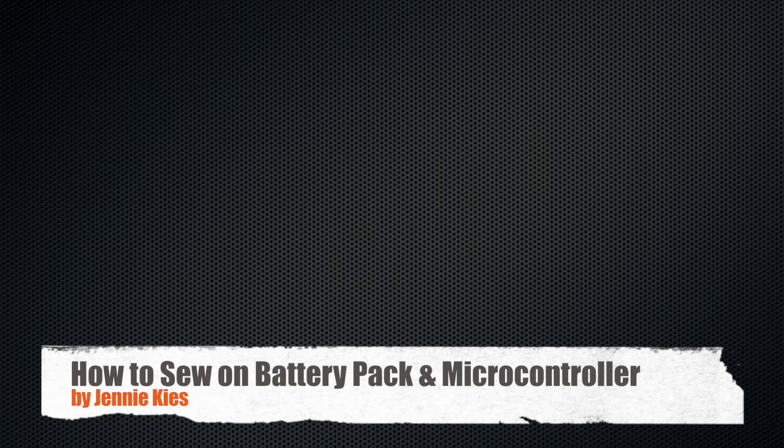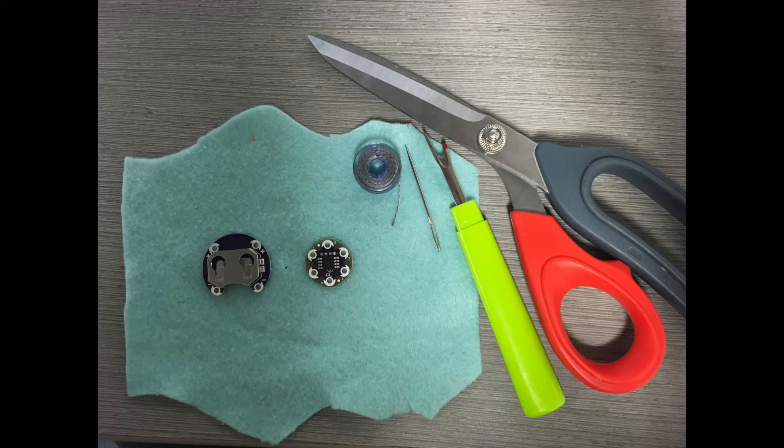Hello and welcome to a short demonstration of how to sew on your battery pack and microcontroller. First you will need some tools: your fabric, battery pack, microcontroller, needle, conductive thread, scissors, a circuit diagram, and a seam ripper if you make mistakes.